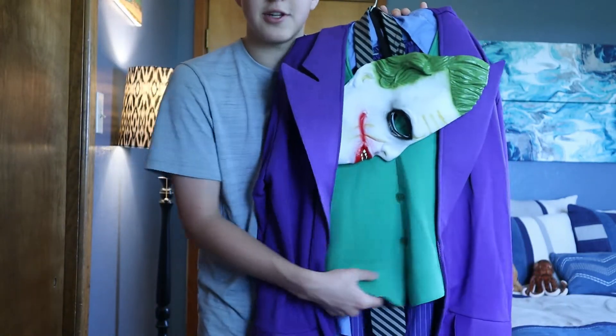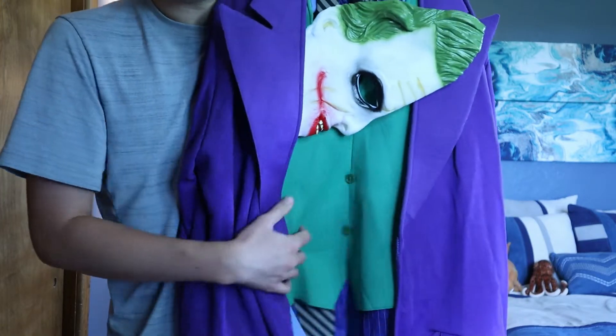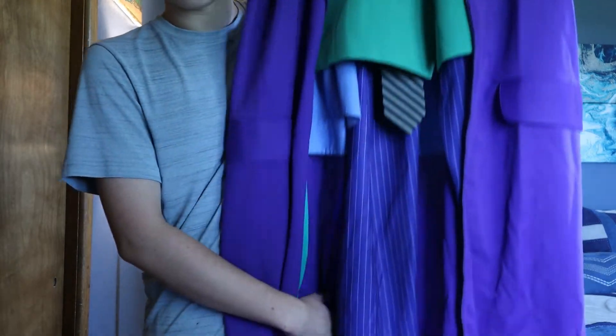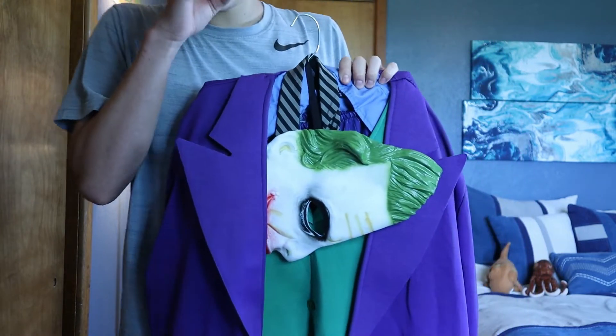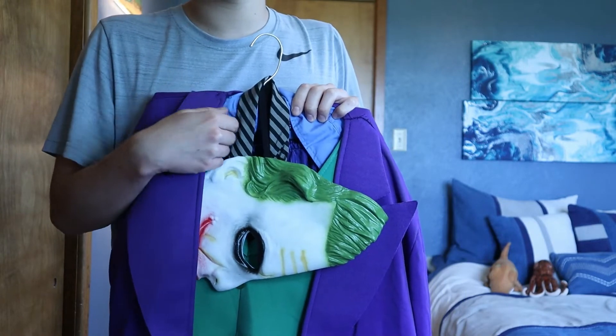It fits pretty much any teenager or adult size medium. It has the coat, it has the vest with the buttons. The pants are a fully separate piece, while the vest and the coat are one piece. Since I bought this used, it did not come with the shirt and tie, so I just used my own shirt and tie.